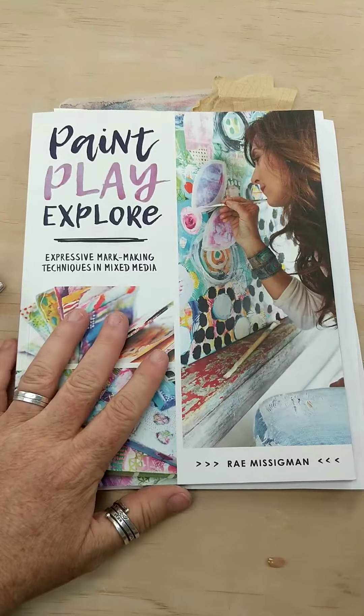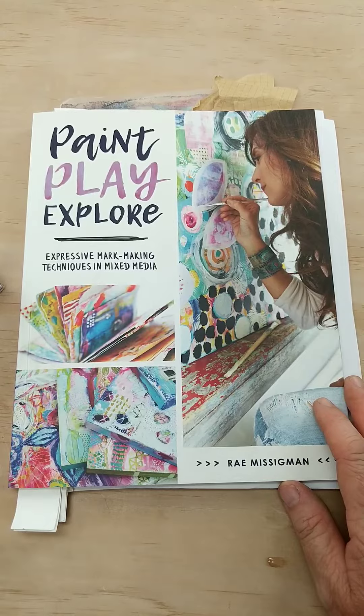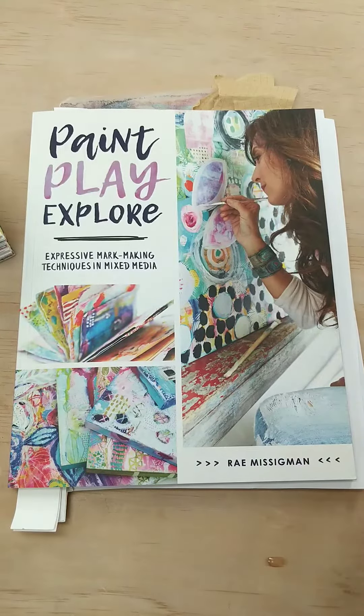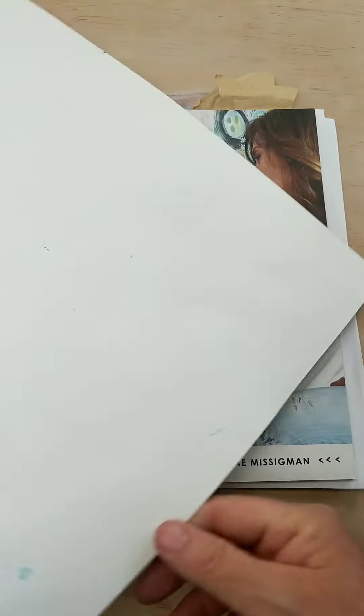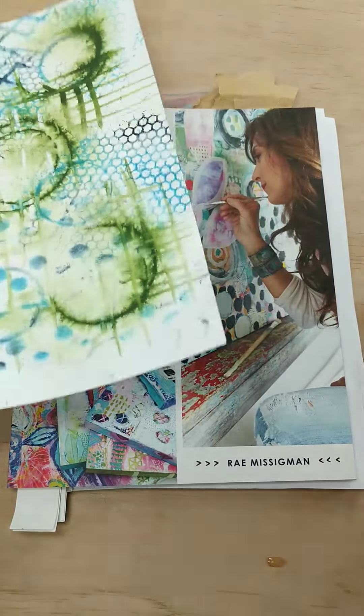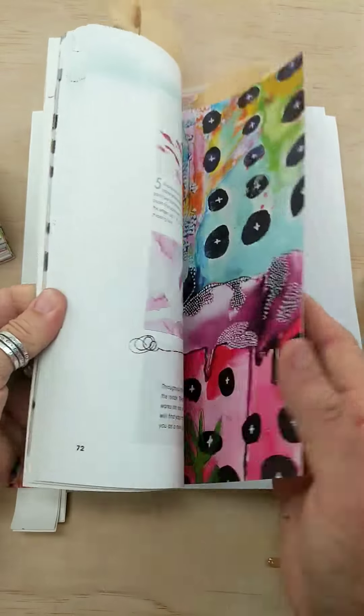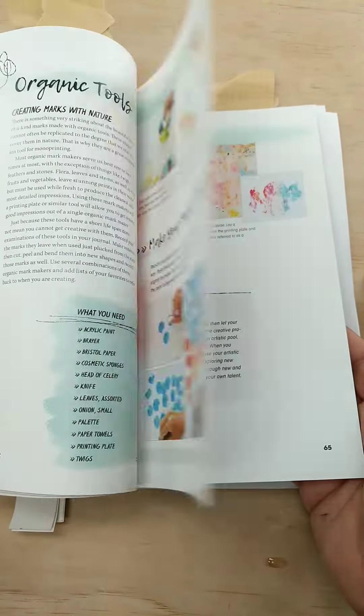Hey there, we're getting ready to start a new Artist Understudy with Ray Missingman's book Paint Play Explorer. I wanted to tell you a little bit about what we do in each class. We start with a 12 by 16 piece of watercolor paper and we work through the exercises — the techniques that Ray points out in the book. He teaches you all these wonderful mark-making techniques.